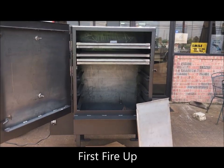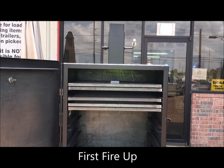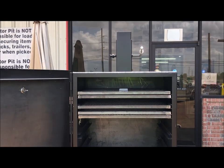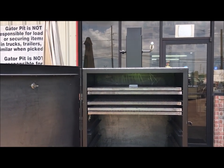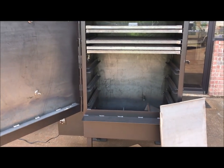All right everybody, I got a brand new Meatslinger 36 here that I'm going to fire up for the first time. Customers are going to be picking this up on Monday of next week, and I asked him if I could fire this thing up and do a little quick video with it, and he had no problems with that. So here I am.